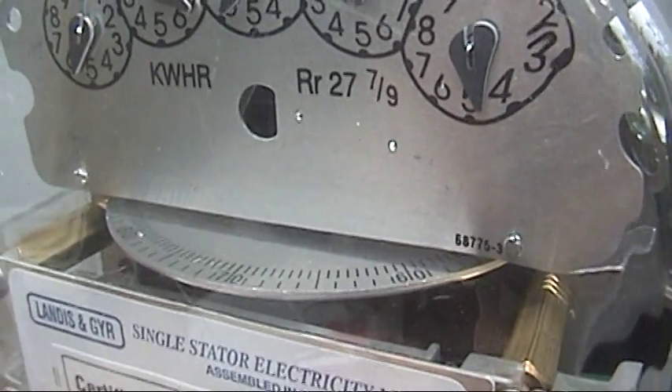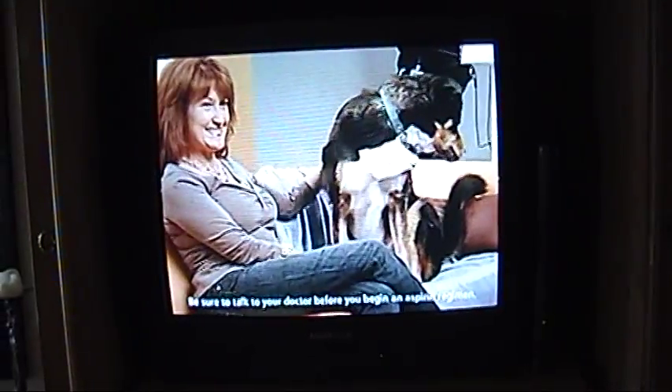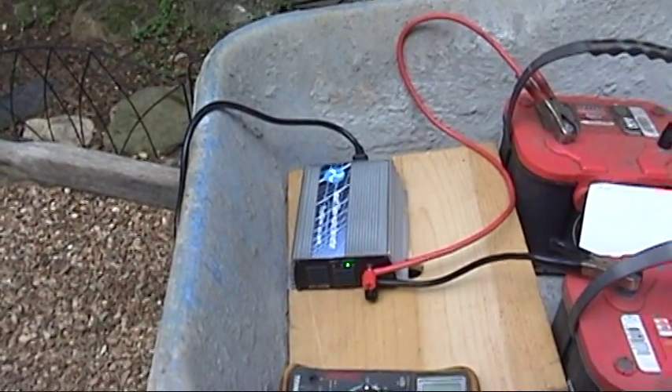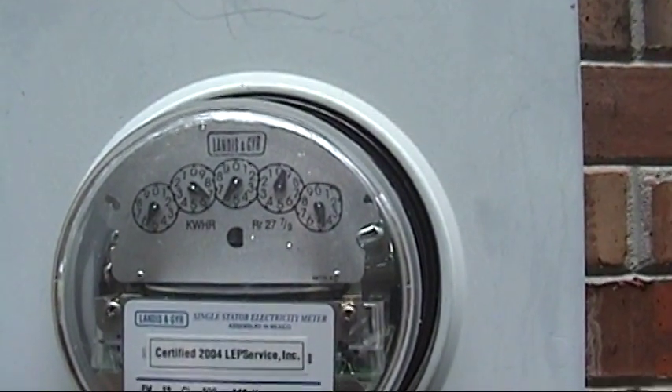Looks a bit off. I don't really see anything goofy going on with the television — that would normally tell if there's some funky signal going on. So I'm going to go outside and kill the switch and see what happens for the anti-islanding test. Meter is still slightly running backwards. I've got some lights on inside.